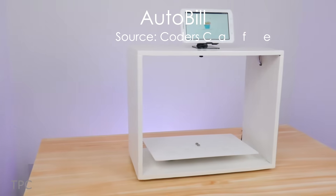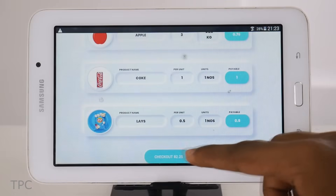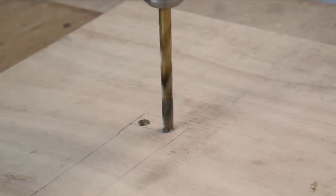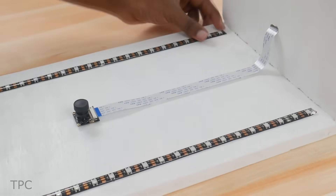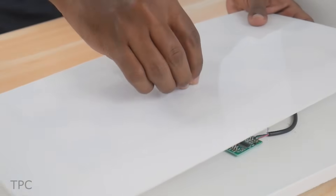Meet AutoBill, a fast and effective setup to generate shopping bills, thus reducing the checkout time. This project might look like a product, but it's completely DIY. It identifies the objects using a camera placed above, while the load cell at the bottom weighs the object.